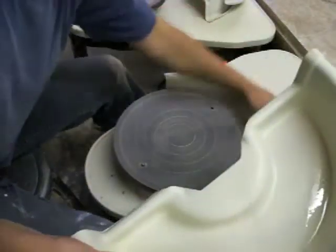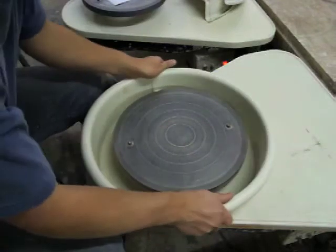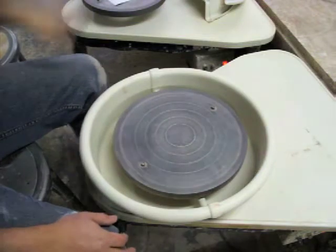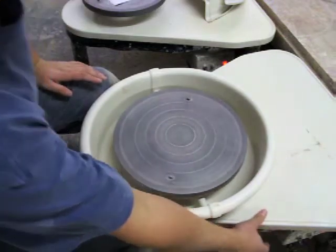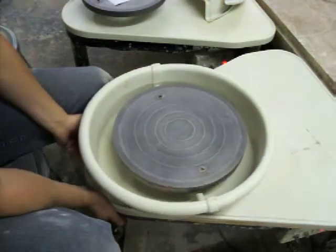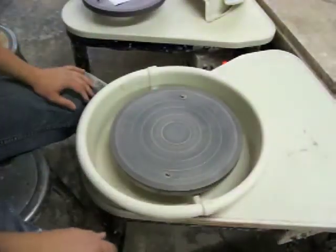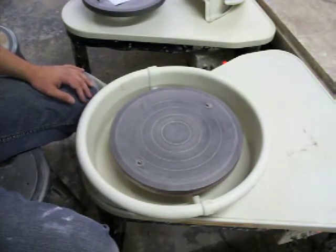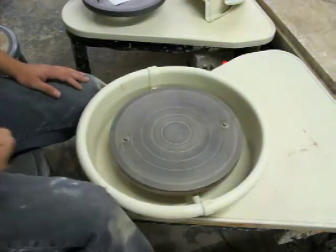Splash pans are fairly easy to put on and clean up is pretty easy as well. There isn't a stationary splash pan — it's plastic on top, and underneath the plastic is actually an MDF product, medium density fiber board, so it's not all-steel or all-metal construction, which makes them a little lighter than other ones. This one has a reversing switch and an on/off. The warranty for Pacifica is five years.